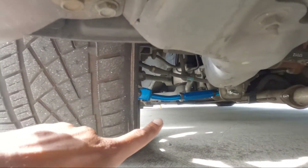The blue ones right there — those are the rear camber arms, they are from KSP Performance. This is not a sponsored video, but I'm still testing them out so I can give y'all an honest review once I've ridden around on them for a couple of months.